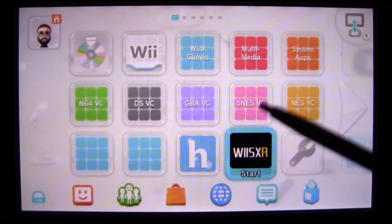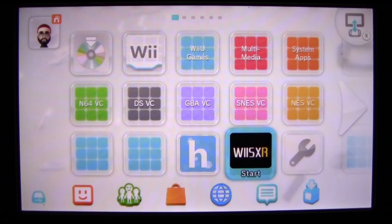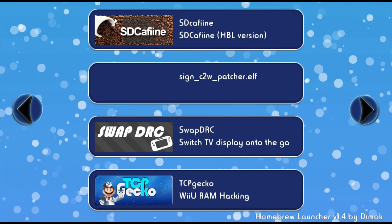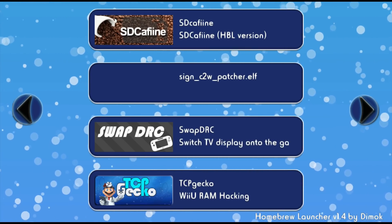I'm going to go ahead and turn off my Wii U and turn it back on, because there are a few things you have to do before you run this PlayStation 1 emulator. You're going to have to do these things every time you turn on your Wii U, so I'm going to start fresh and show you guys how to do it. I've turned off and turned back on my Wii U. Go ahead and open the homebrew launcher again. When you're in the homebrew launcher, look for SignC2Wpatcher.elf.